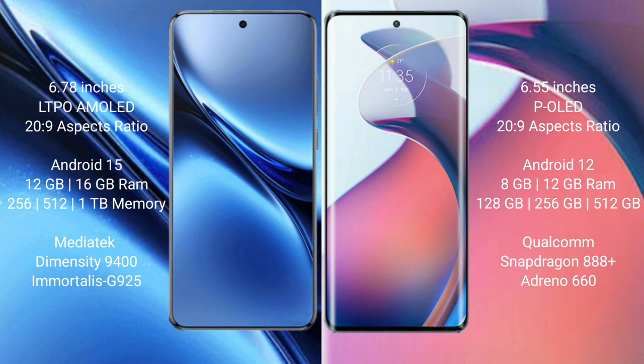Vivo X200 Pro comes with 12GB or 16GB RAM, and 256GB or 512GB internal storage. It is powered by the MediaTek Dimensity 9400 processor with an Immortalis G925 GPU.